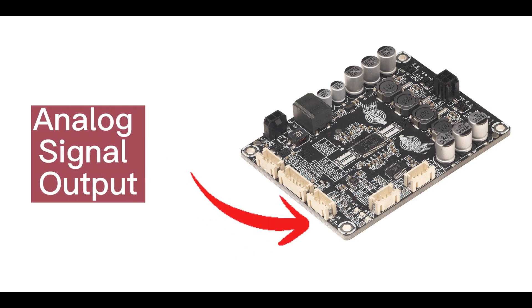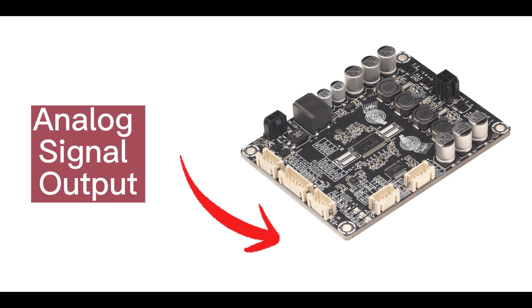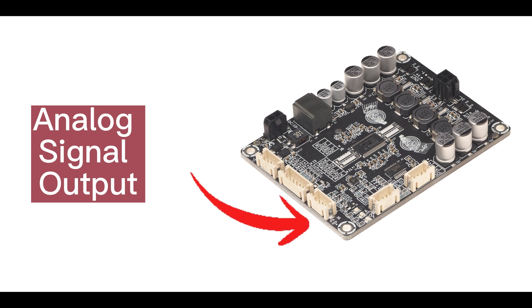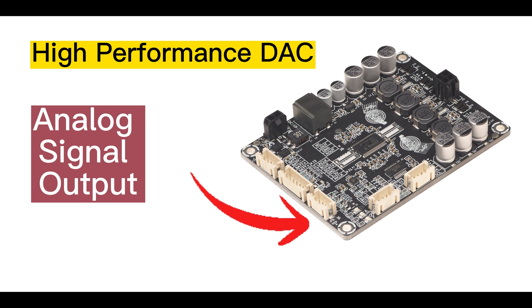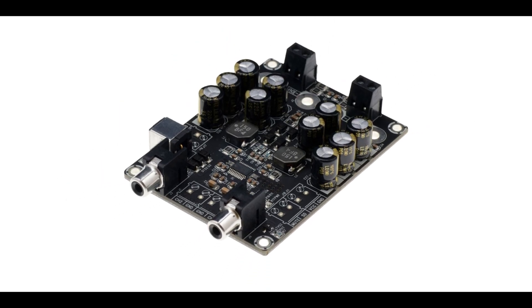In addition to speaker output, the board also provides analog signal output, which means the Dipo 1 can be used as a high-performance DAC. This signal can be output to an analog amplifier or active speakers.